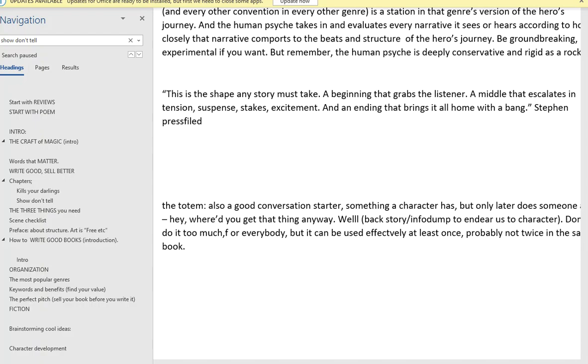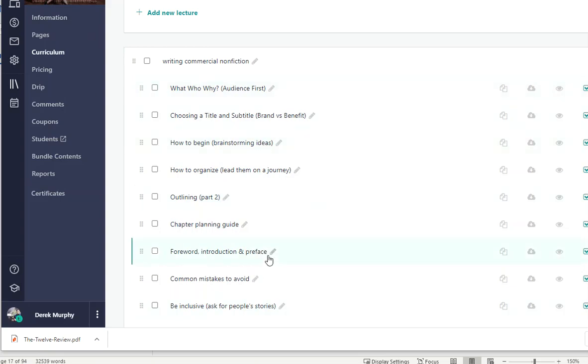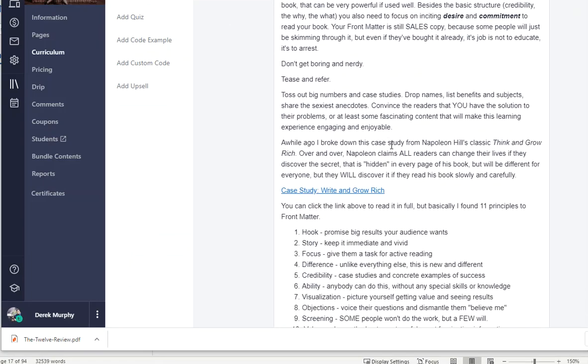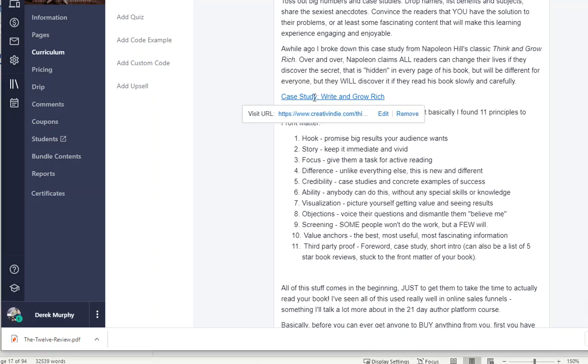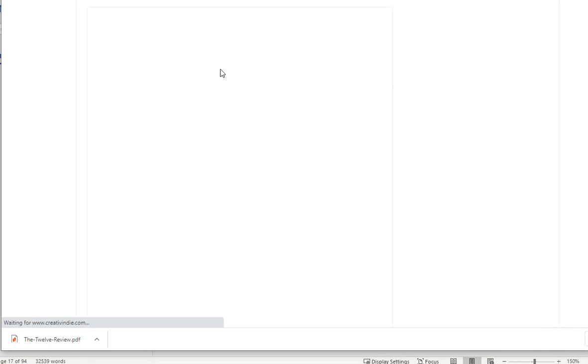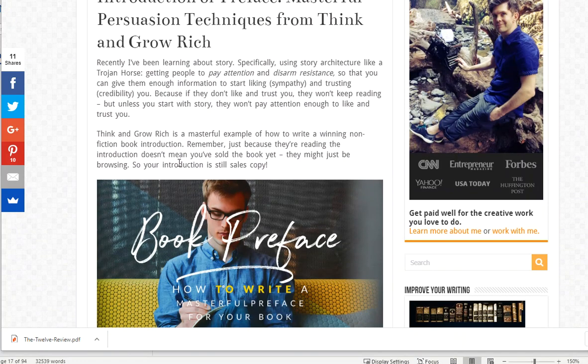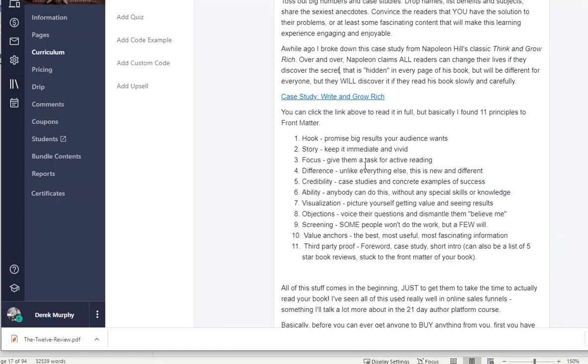I actually had to go back and check in my Bestseller Blueprint course for some of this information, because I thought I had copy-pasted it into my manuscript but I guess I didn't. So just to make sure I've got everything I need, I'm going back into this forward, introduction, and preface section. This is actually what I was looking for — what the introduction or the preface needs to do. I also made this big list out of a case study breaking down 11 cool things that Napoleon Hill does in Think and Grow Rich. It'll be really effective in book form so you can read and learn this stuff without having to watch the whole video.